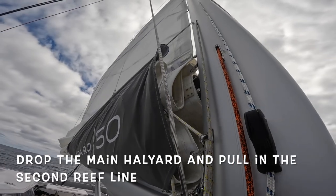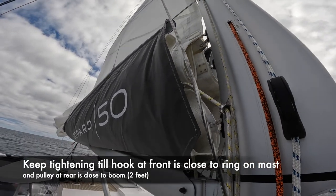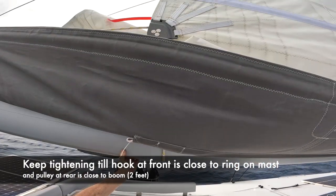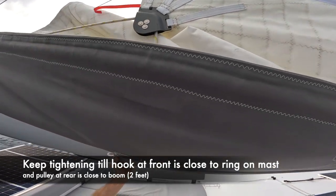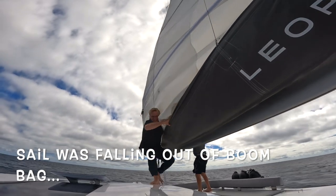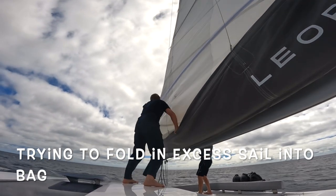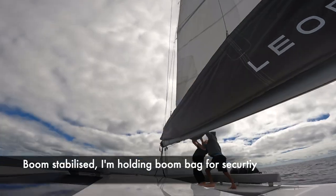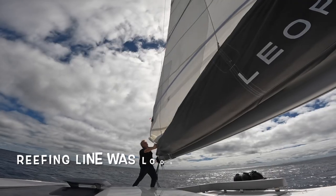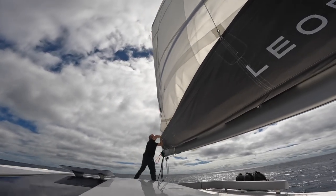When heading into the wind to reef or manipulate the sails, we put the autohelm on performance and wind vane at zero degrees so the boat motors directly into the wind. Now you drop the main halyard gradually as you tighten in the second reef line. You're aiming to get the hook at the front of the sail close to the boom and the pulley at the rear of the sail about two foot from the boom. Once the reef line is tight, you can haul up the halyard to create a little bit of tension on the luff. Always pay attention when reefing the main that there are no tangles on the halyard or on the reef lines.